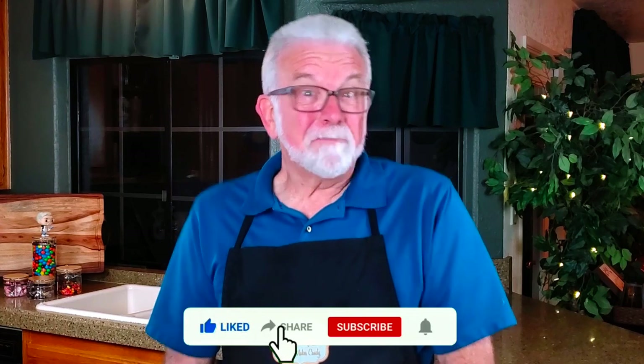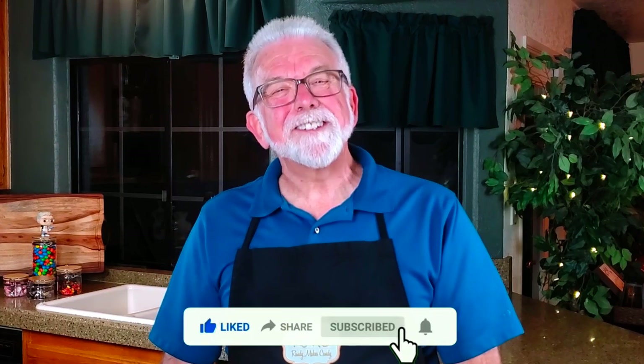The recipe is one that I found on the Loving It Vegan website, which I've linked in the description. I'd love to hear about your results if you decide to make your own vegan Twix bars, as well as suggestions for other recipes you'd like to see in future videos.